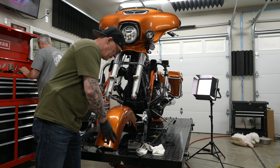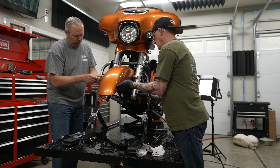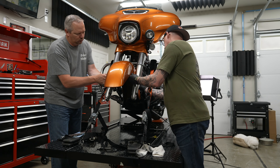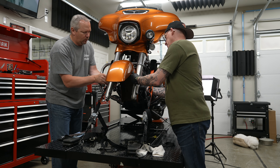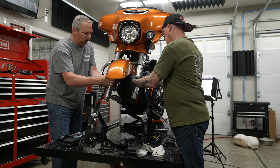Now we're going to get the fender back into place — and it definitely helps to have a partner for this too. One person can hold it in place while there are four bolts, both sides front and back of the forks. Get all these bolts finger-started first, then with a quarter-inch hex head wrench go around the fender on both sides and just get these snugged down. We're not going to torque these.